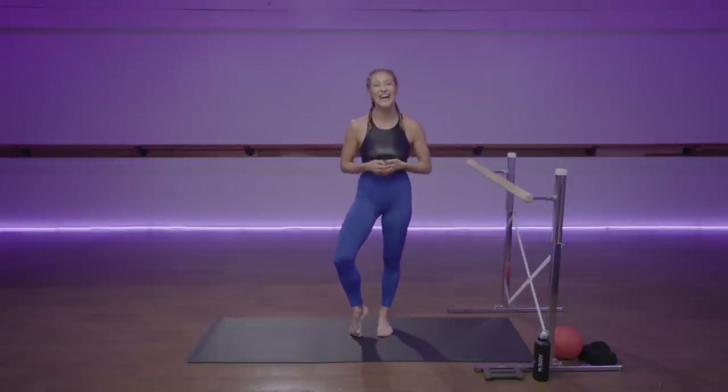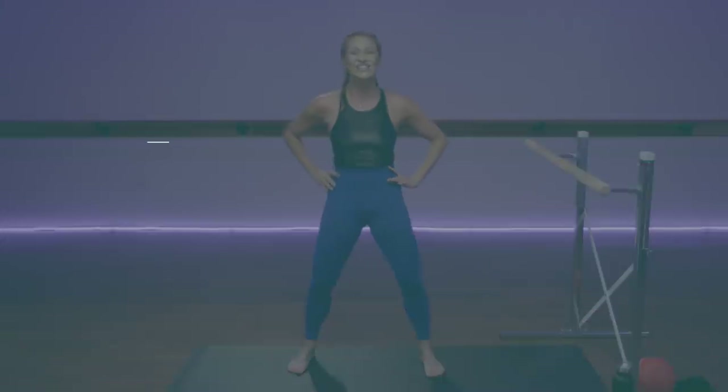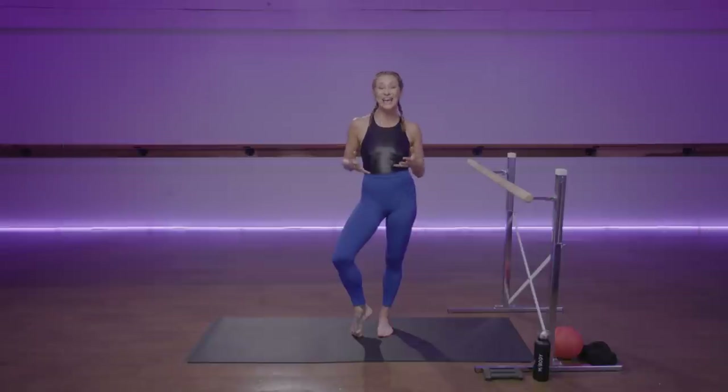Hey, my name's Marni Alton and I am the founder of mBody. Thank you for joining me today for the Well and Good Trainer of the Month Club.